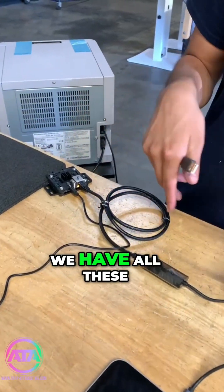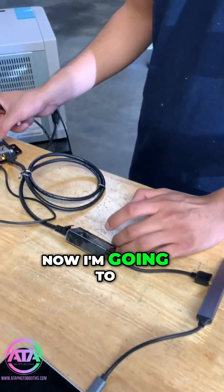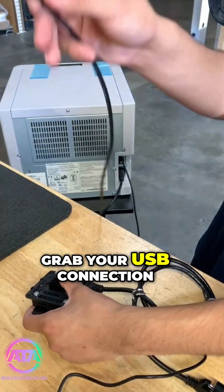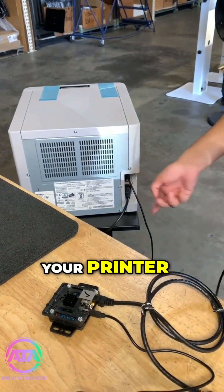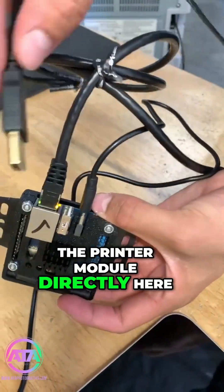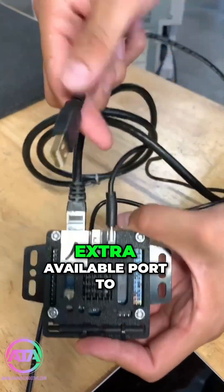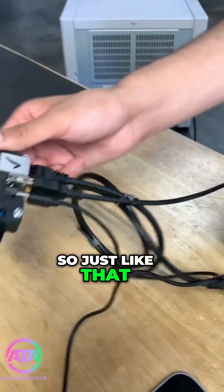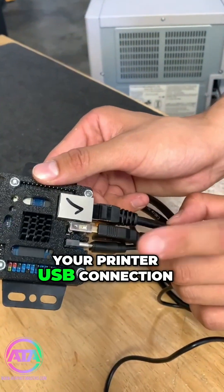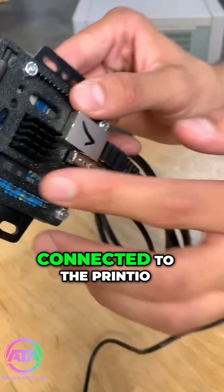Now I'm going to plug in the printer. You're going to grab your USB connection that goes directly to your printer and plug it into the printer module — there should be an extra available port to do so. So up front you're going to have three cables: your LAN, your printer USB connection, and your power cable connected to the Princeo.